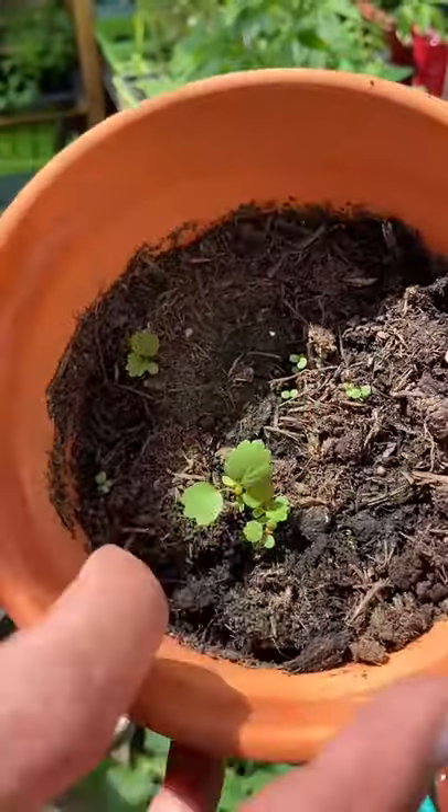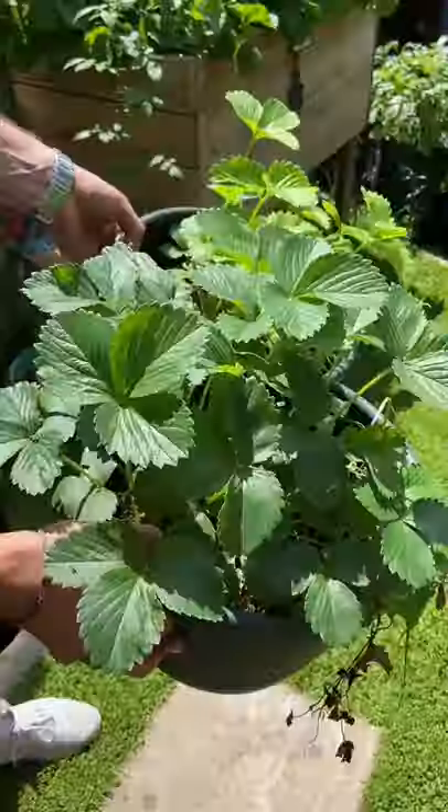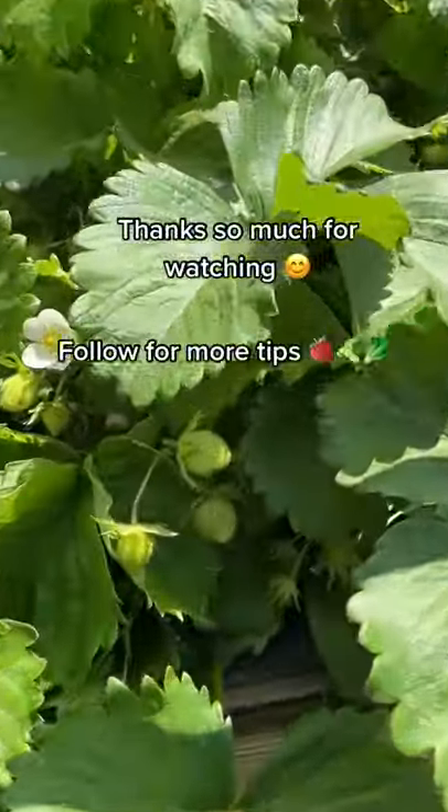Then a few weeks later tiny little leaves will sprout and they'll soon grow on to look like this. Then step four is just potting them on individually. Before you know it you'll have large strawberry plants and you'll be eating strawberries all summer long.